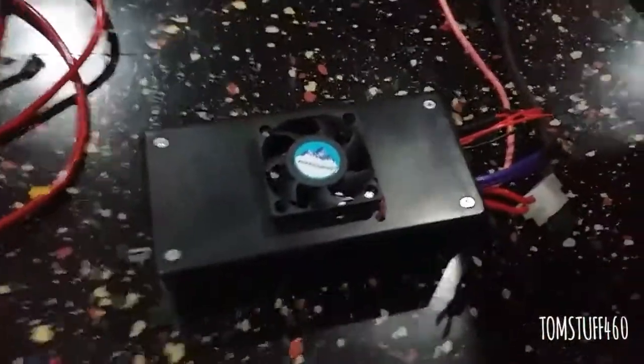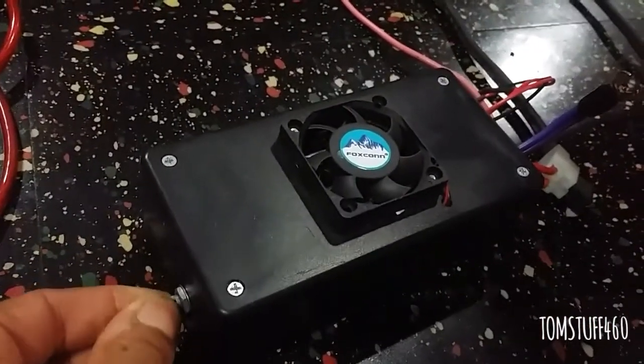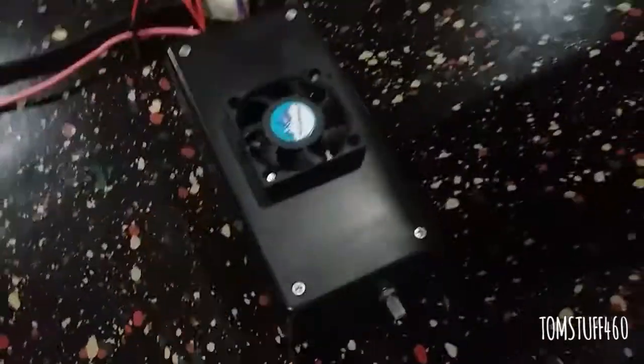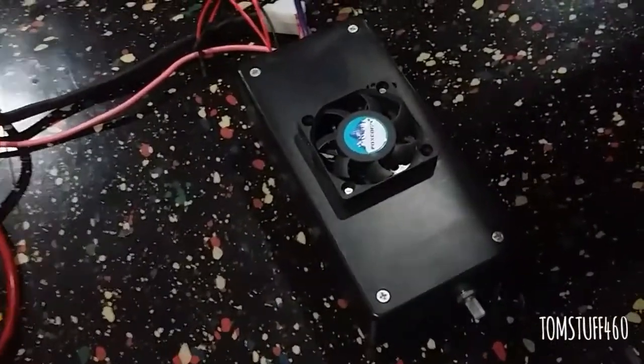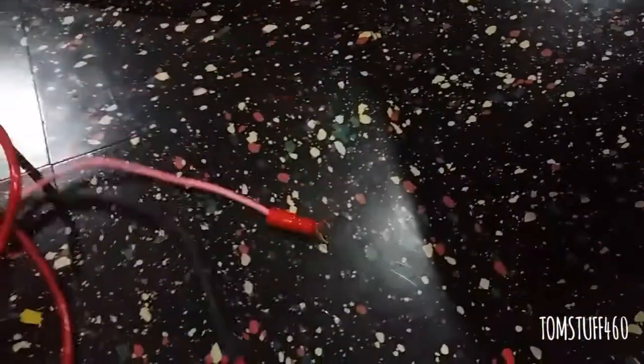I have a PWM to control the voltage. I had this set up in my pickup truck, a Chevy S10 2000, but I sold the truck so I took it out.